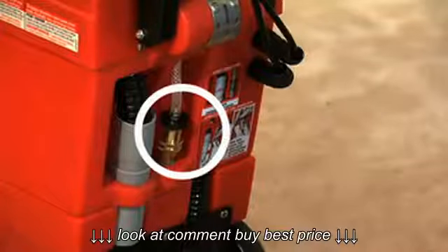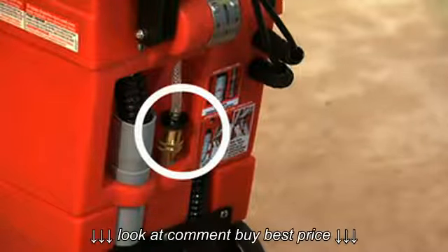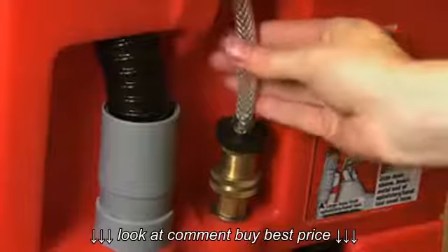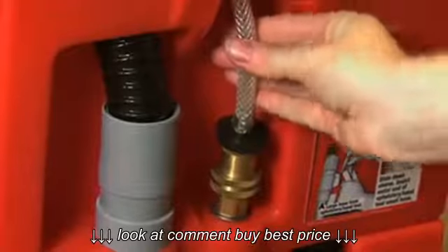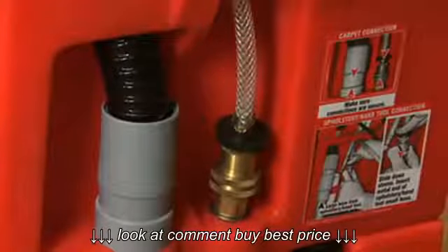Is the clear braided hose that feeds the cleaning solution to the brushes properly connected at the back of the machine? Check this by gently pulling the braided hose up and towards you. If it's correctly locked into the brass coupler, you'll not be able to move it.